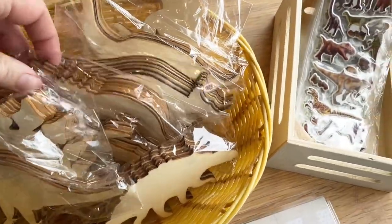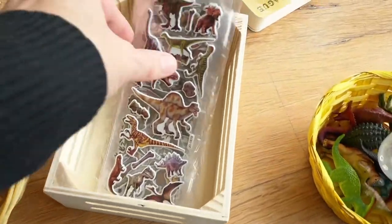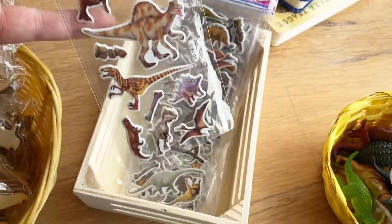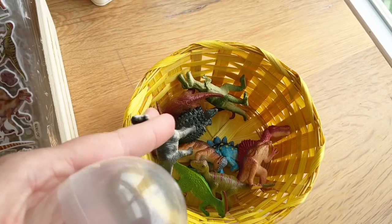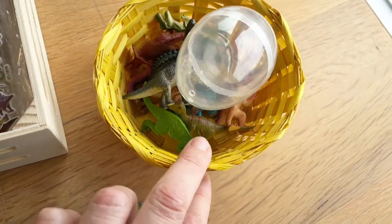There are enough wooden cutouts that everyone should be able to paint one. Then we have these little puffy stickers — the kids will have fun sticking them on papers and making their little dino scenes. In the sensory bin I have mini dinosaurs, some kinetic sand, and these eggs, so I'll set something up with all of that.